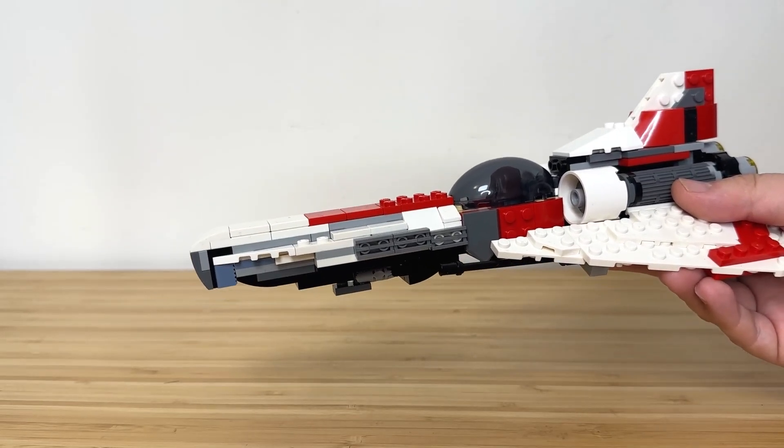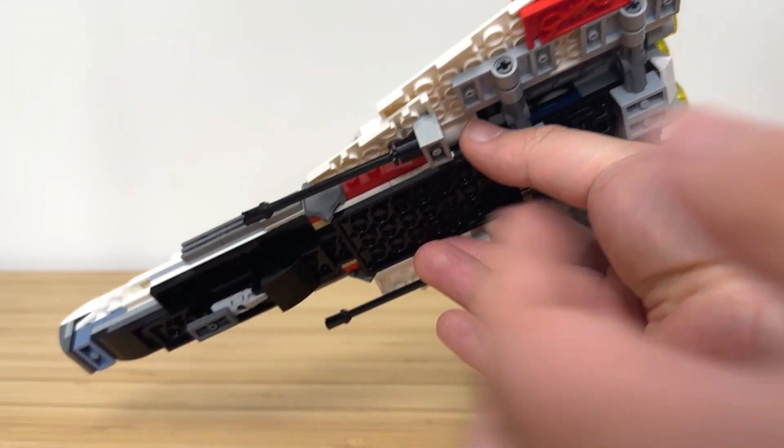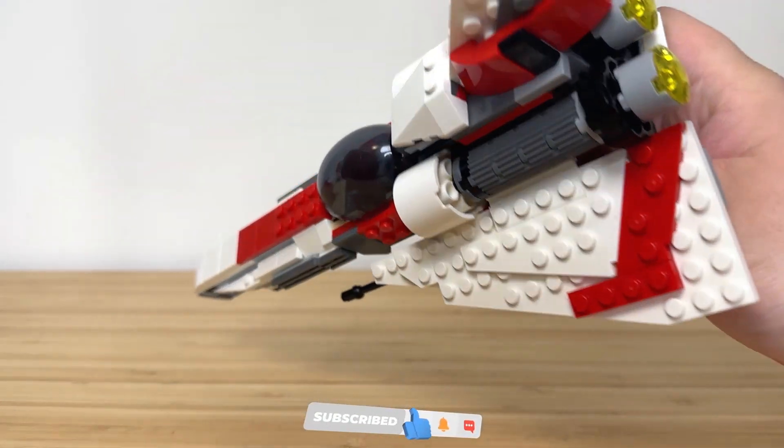In terms of handling the model, you hold it by the plates at the bottom, or you hold it around here. Everything is quite sturdy.